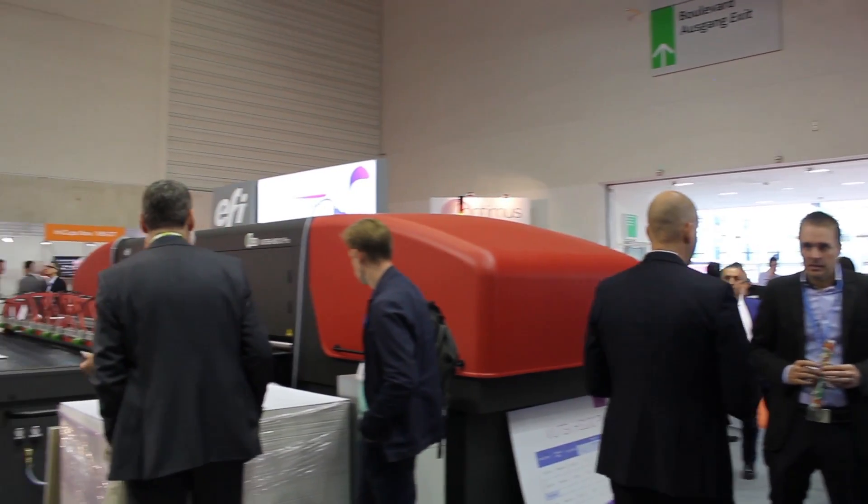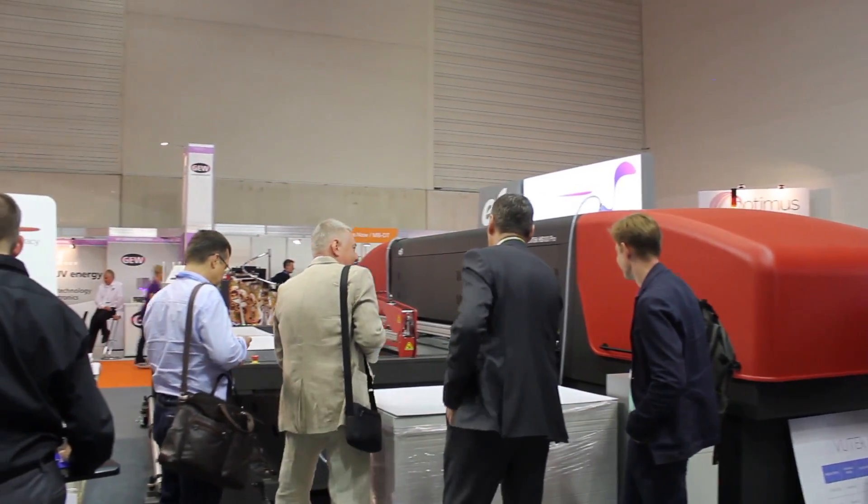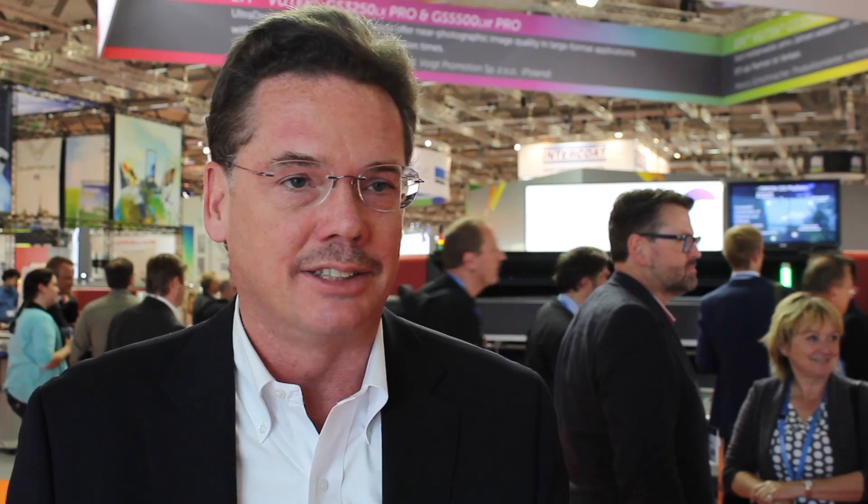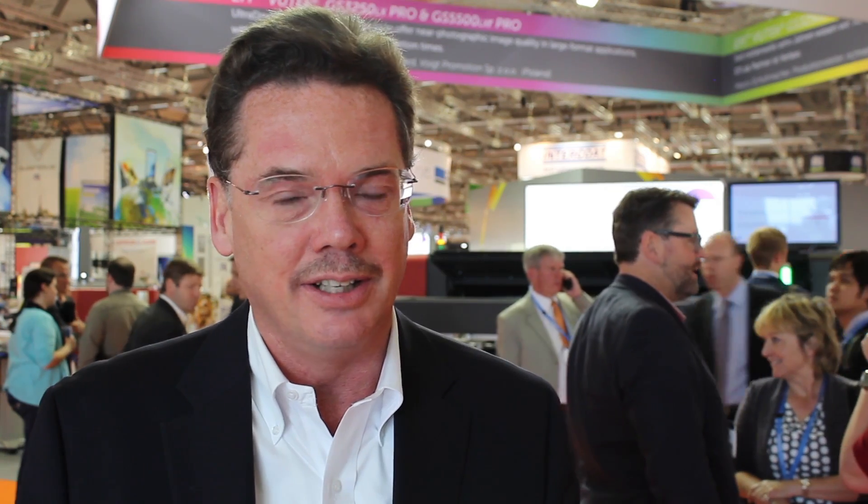The approach we take at EFI is we put in the enablers — I call them the hooks and handles — in the machine to let people add our suite of productivity software products as they wish. Somebody can start today with something very modest or with nothing at all, and they're protected down the road if they want to go to more of an integrated workflow solution.